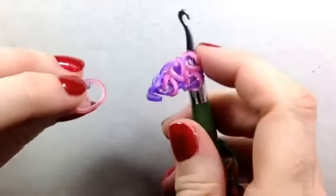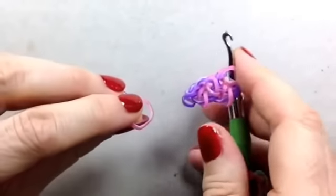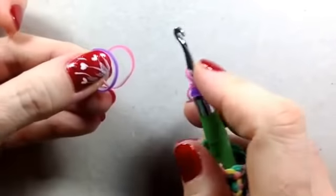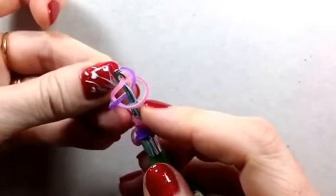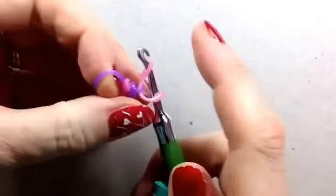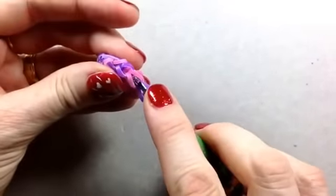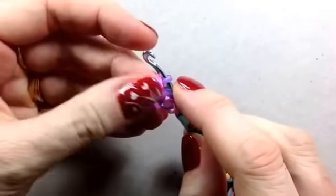Another way you can do the leaf stitch just in case - if hooking it on there doesn't suit you - you can just put one band here, another band on top of it, and then take your hook under, over, under, and grab it rather than starting with it on your hook. Absolutely the same result. So we've got that coming through again, just going inside that pink one from the outside and picking up the purple.